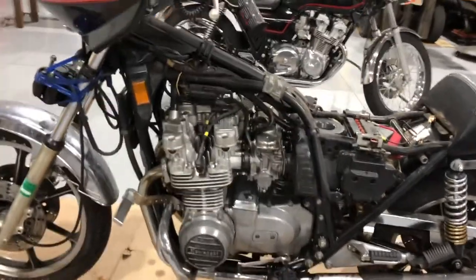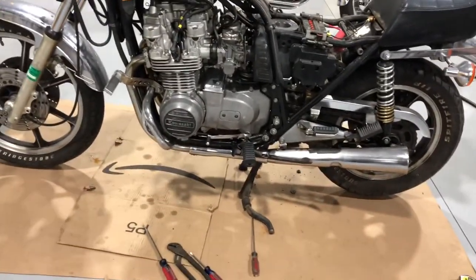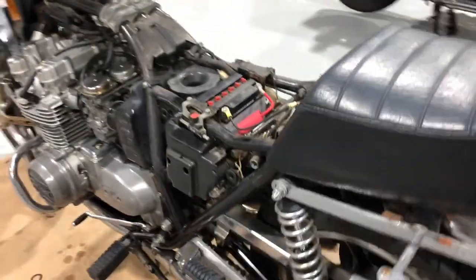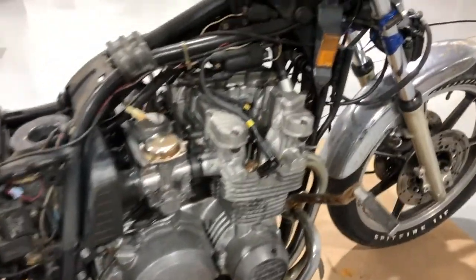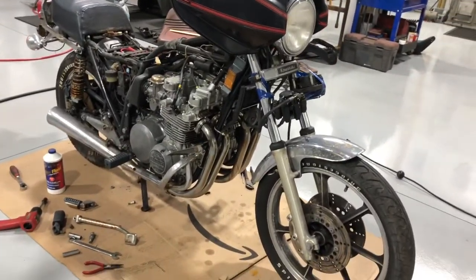I know what you're thinking - what the heck are you doing with that? Let me tell you right now: this is the base for the new dual-purpose bike. Yeah, it's an inline four heavy street bike, and it's not the first time I've had one of these for my on and off bike.